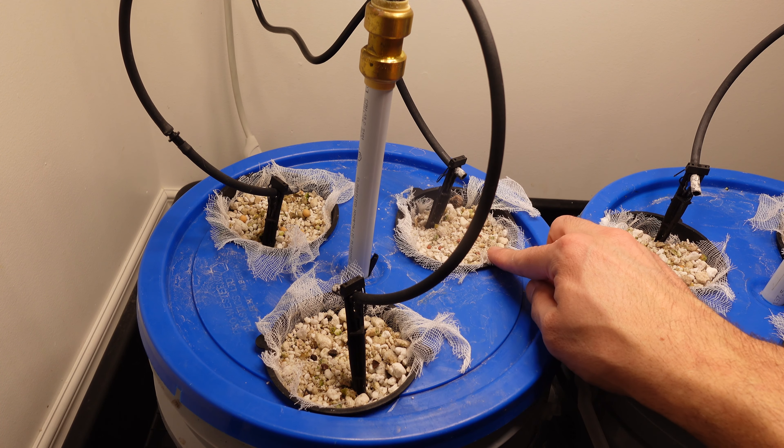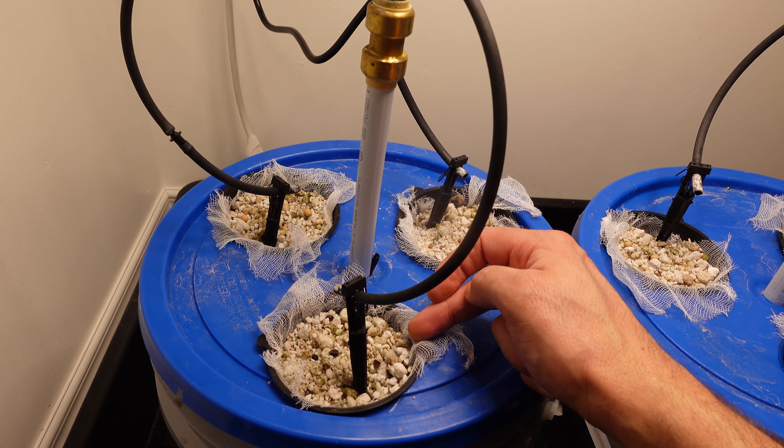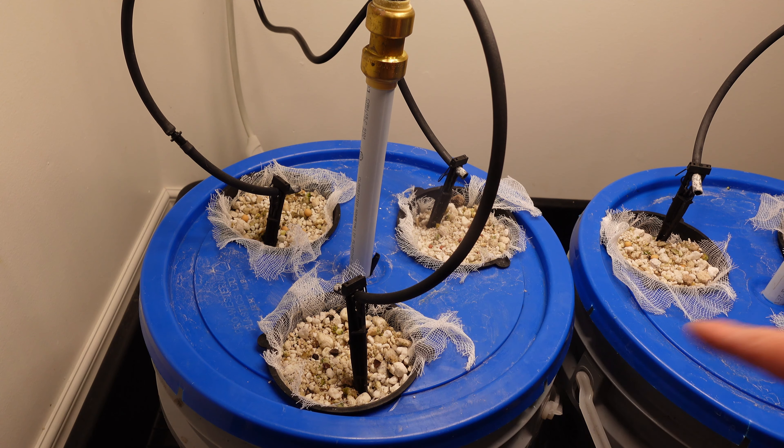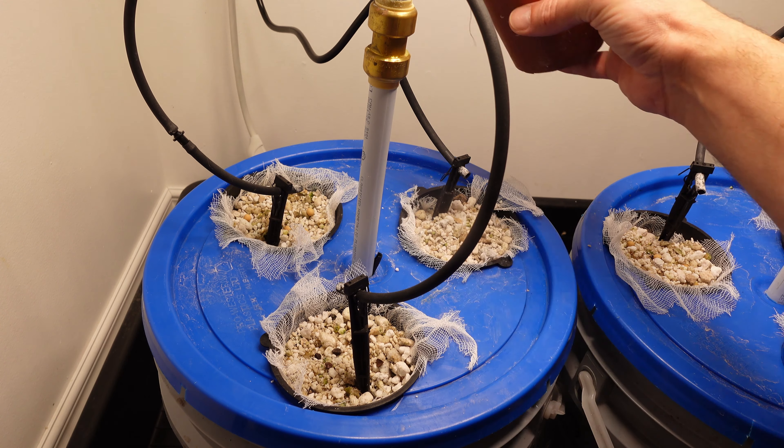The pails are all planted. We got the daikon radishes back here, the peas, and then we have the buckwheat up front. The same is going to be true for the other side.